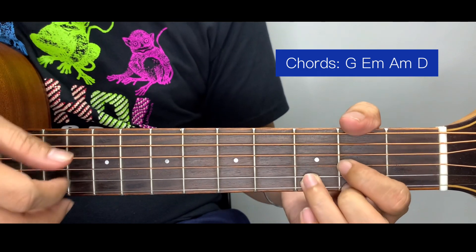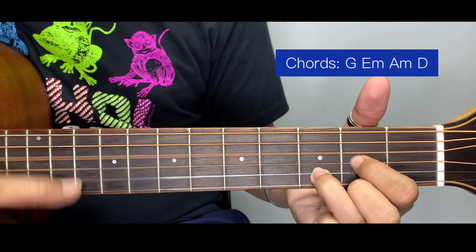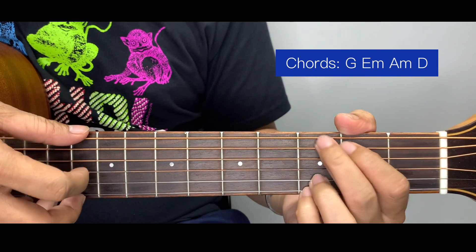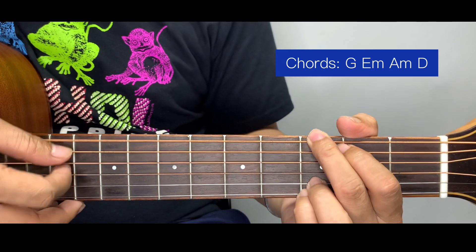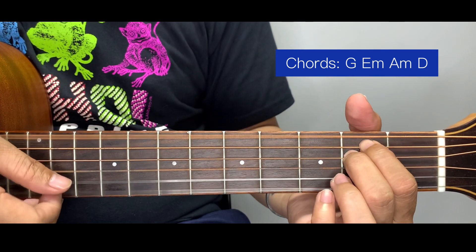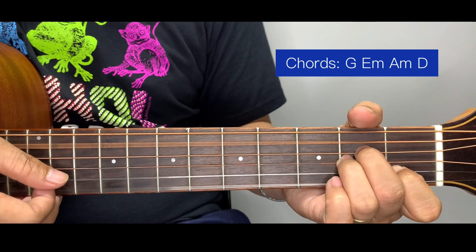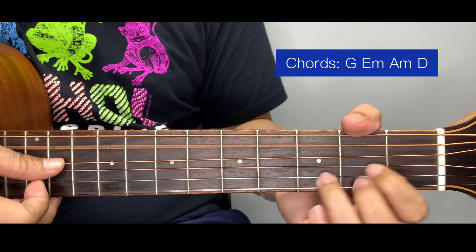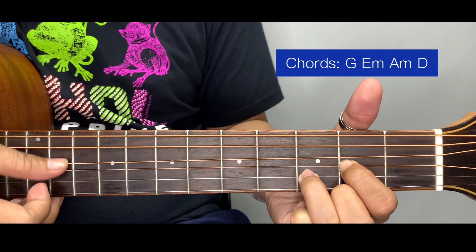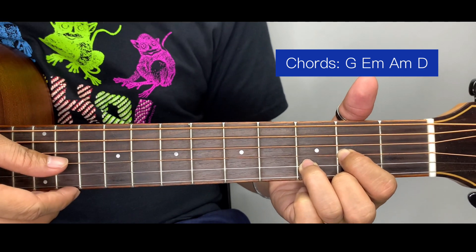Two cycles for each chord, but for the chorus, D is going to have 4 cycles for D.